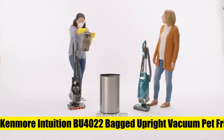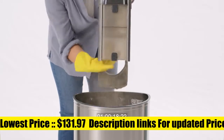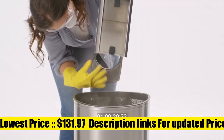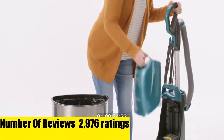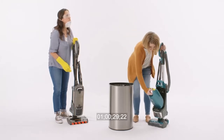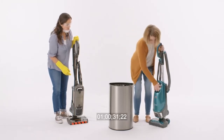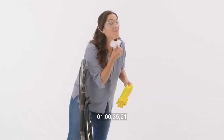Kenmore Intuition BU 4022 Bagged Upright Vacuum. Lift-up enables versatile handheld freedom to clean above floors and stairs. Simply press a button to lift away from the floor nozzle to clean all hard-to-reach areas. No-touch bag technology eliminates the messy process of emptying a full cup with a single button press. Hands-free operation and self-sealing bags keep your home environment clean with no touch and no messy cleanup.